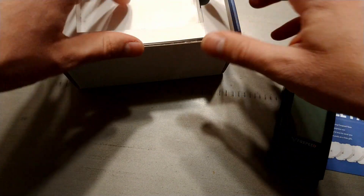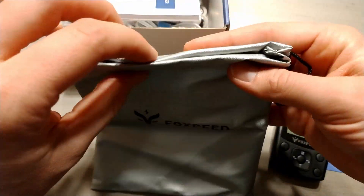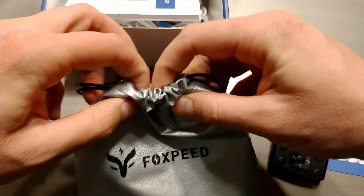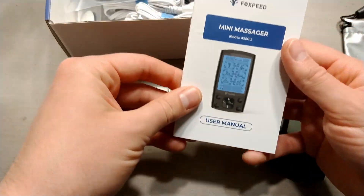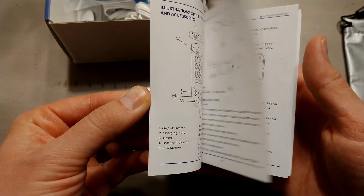Let me show you what else is in the box. There's this little bag for carrying everything together — pretty simple and straightforward. The USB charger, USB mini or USB micro. Instruction manual, which is pretty helpful — it explains the different modes.